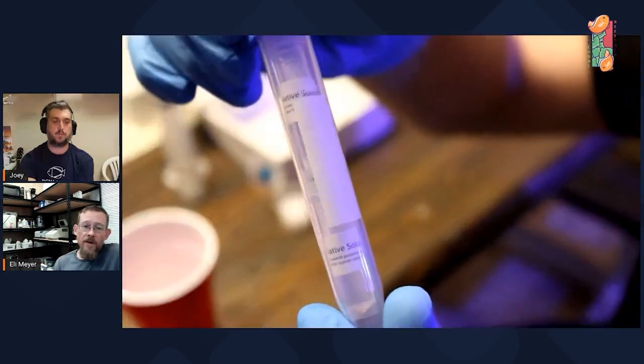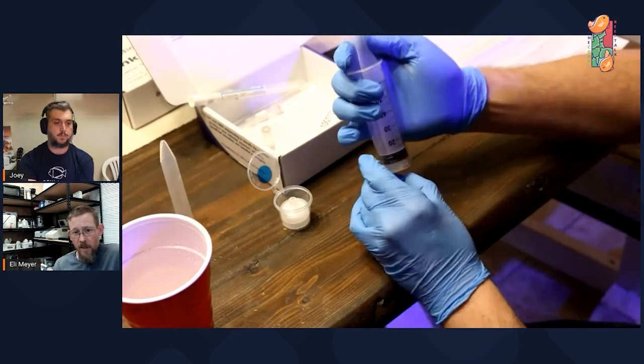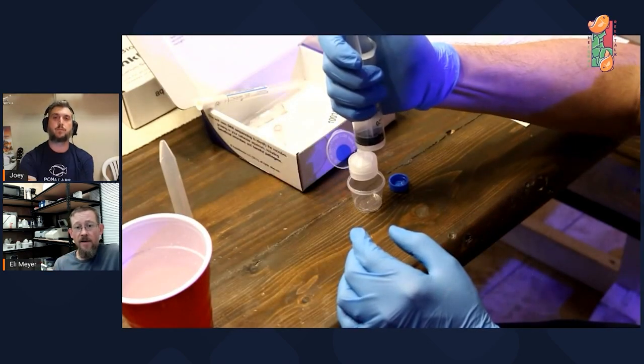One of the real advantages of this technology: if we were doing qPCR — the way everybody got COVID tested — it only tells you yes or no for one specific thing. But with DNA sequencing, you get to find out everything that's in there, whether you were expecting to find it or not. They're using this in research too — sampling from the ocean on cruise ships and learning about the fish living in that part of the ocean. If it works in the ocean, it's got to work in a small body of water like your tank.